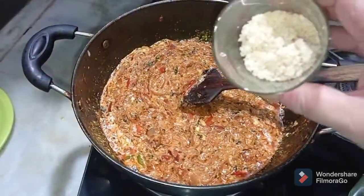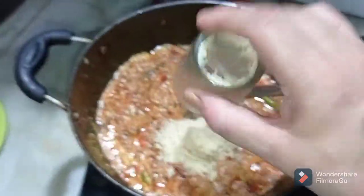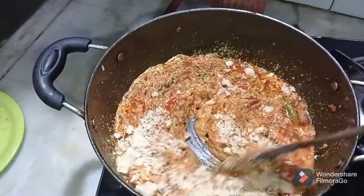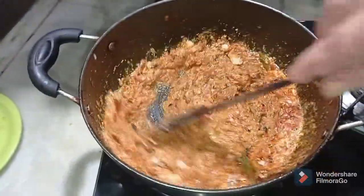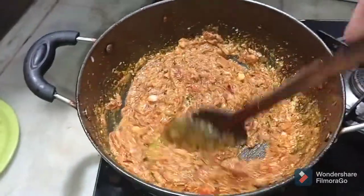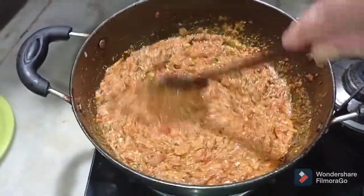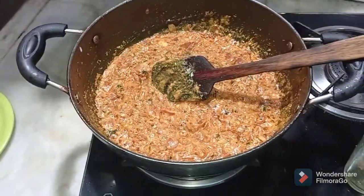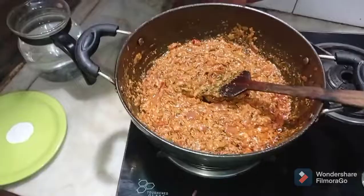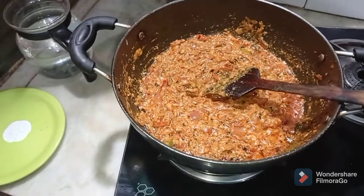I will now be adding the badam or almond paste. You can make it into a powder form the way I have done it, or you can make it into a paste as well. Adding a little bit of water to your mixture, we will now cook this on a low flame for about 5 to 10 minutes before adding our mutton, until our gravy is completely cooked and absolutely ready for the next process.